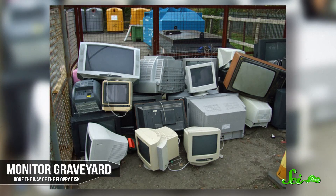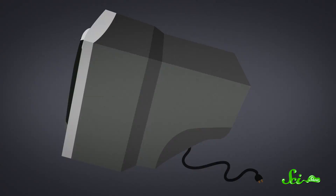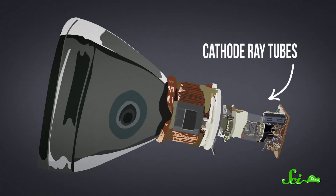But seriously, if you're wondering why your big ol' boxy computer monitor broke after you stuck your Garfield refrigerator magnet to it, you're dealing with some pretty old technology. Most older computer monitors use cathode ray tubes, or CRTs — it's the same basic technology that was used in television for decades. And it's true that CRT monitors can get messed up by magnets pretty easily.